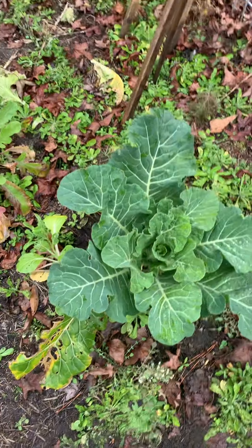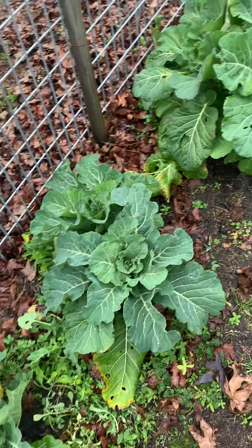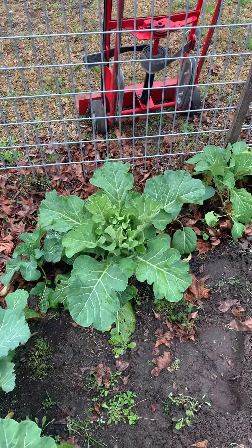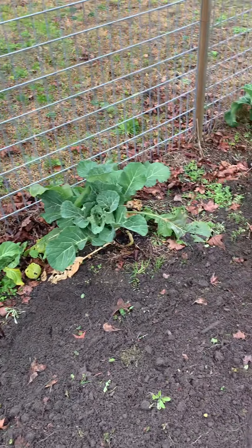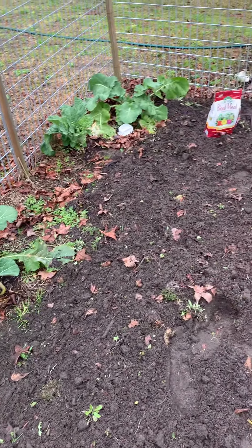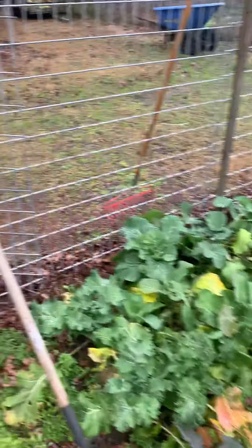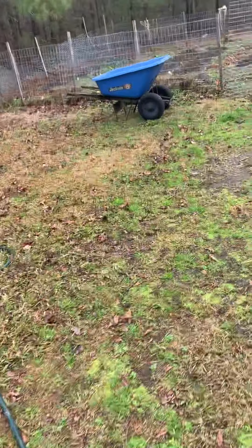Some more collard greens — those are Georgia collards, by the way. They did pretty good this year. I was able to get some harvested for Thanksgiving and again last week. They were really good. I have another spot over here I've been working on.